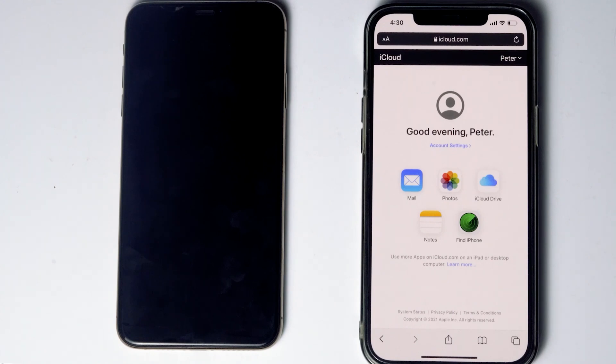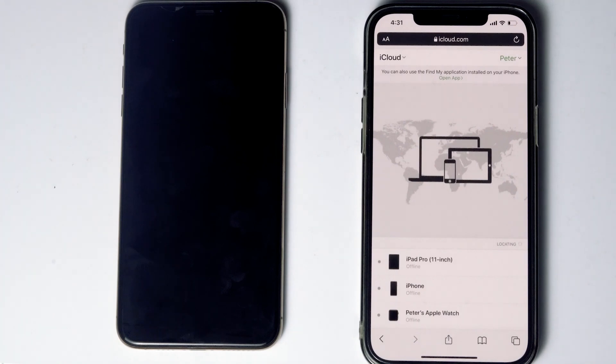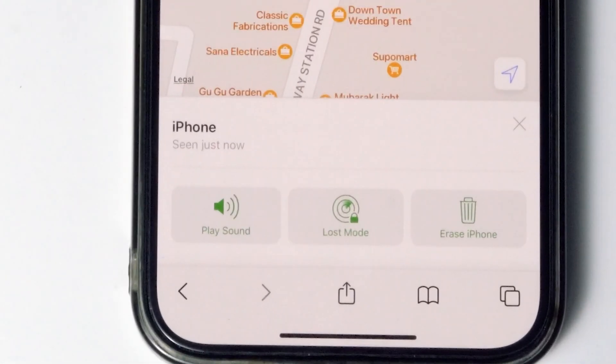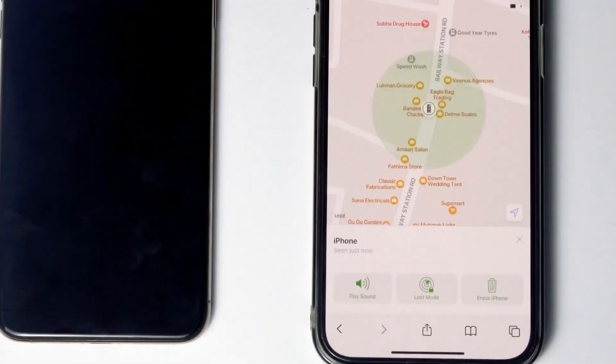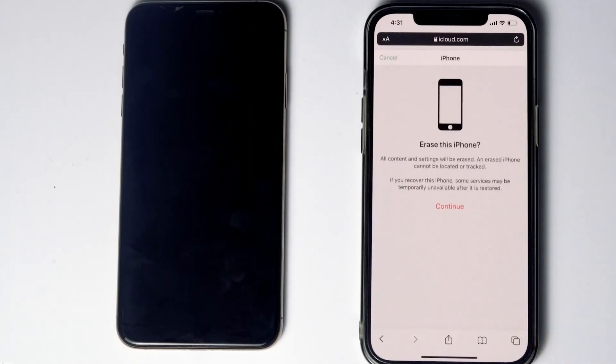Then tap on Find iPhone. Here are the devices — select the disabled iPhone from the list. From here you will be able to see an option called 'Erase iPhone'; tap on that, then go for Continue.